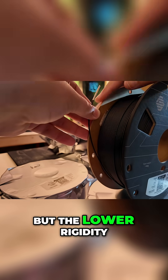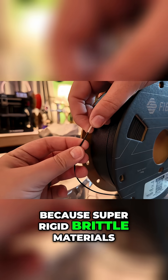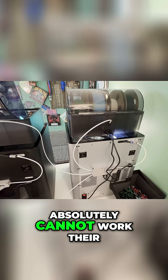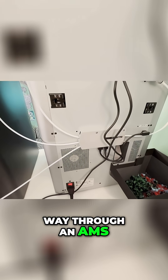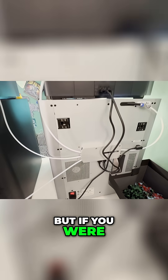You like that? But the lower rigidity can also be an advantage because super rigid brittle materials like carbon fiber reinforced ones absolutely cannot work their way through an AMS. Now you shouldn't be putting these filaments through an AMS anyway, but if you were going to, the glass fiber ones generally work a lot better because they are a little bit more flexible off the spool.